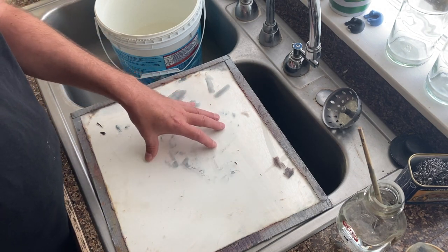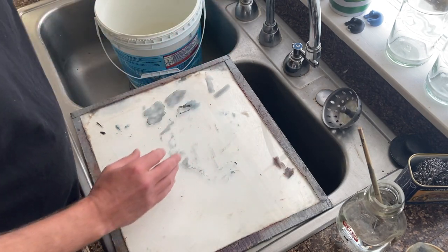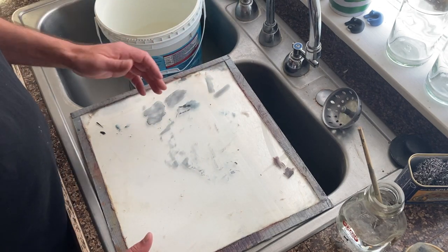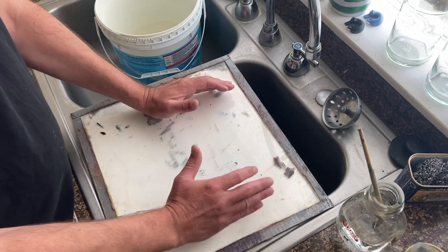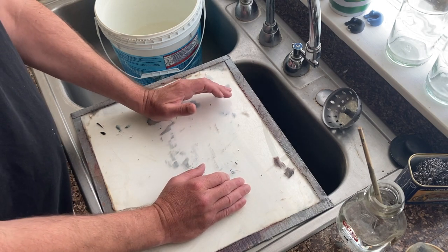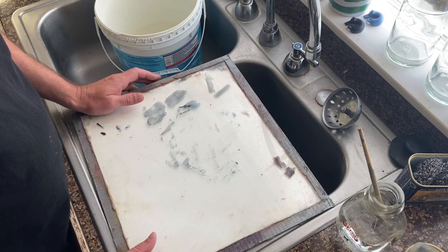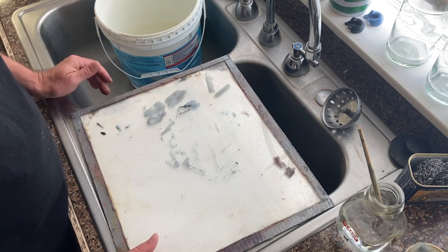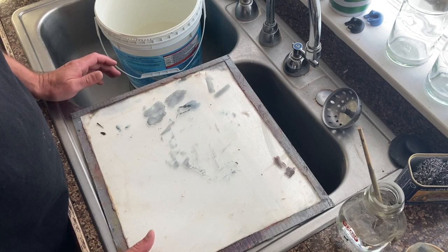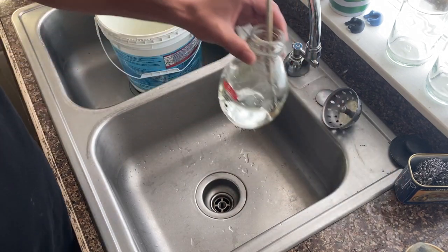Acrylic paint is done — you don't have to worry about it. The little minuscule scraps of paint that might be left on the palette are okay; just make sure you really water it down and wash it with a sponge. If you have old sinks you're worried about clogging, I really recommend keeping the paint out of them entirely.